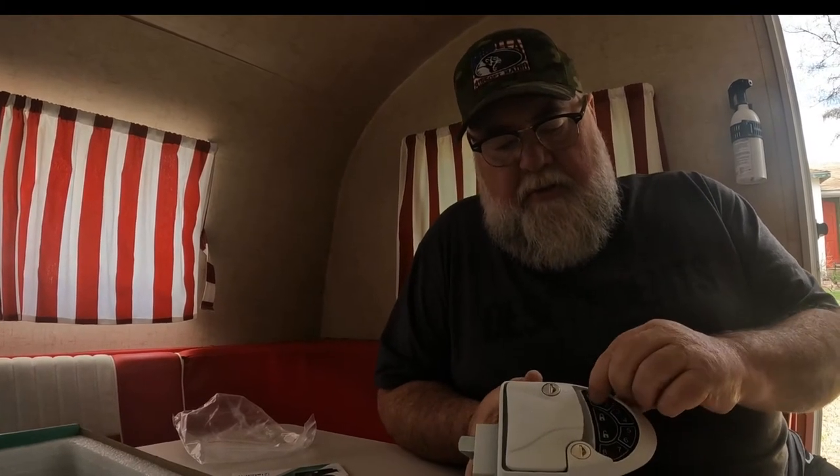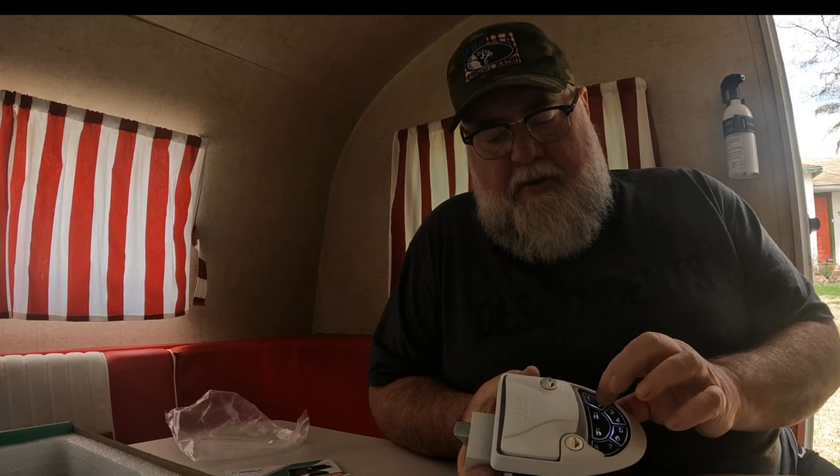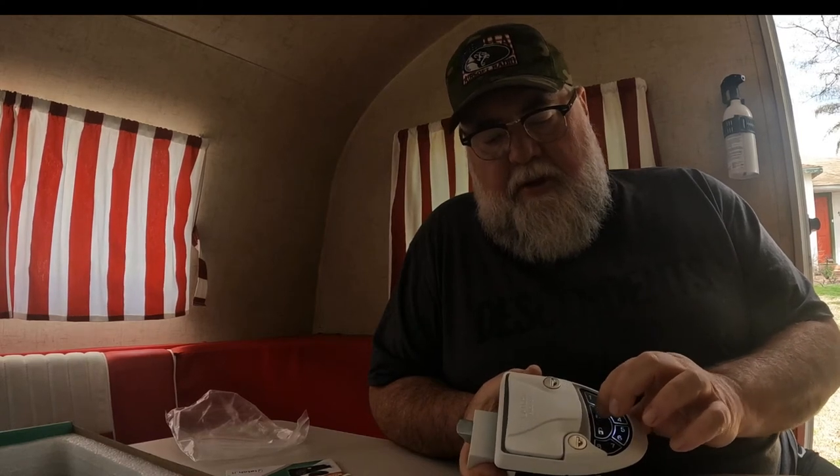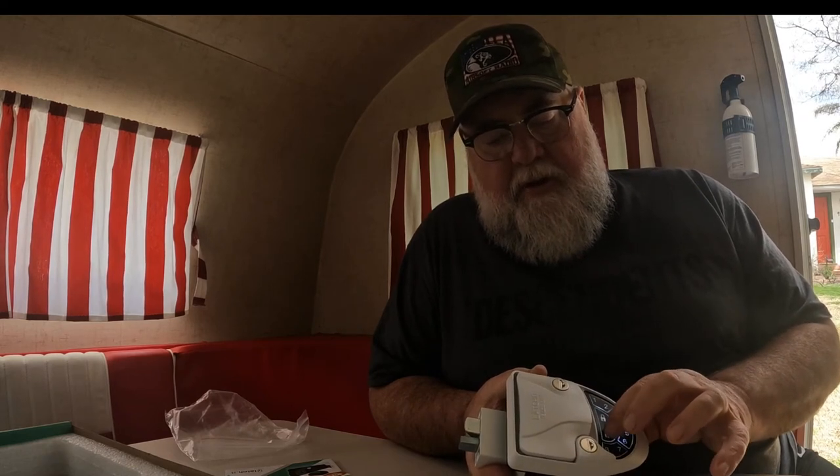Let's connect this back up and see if this thing turns on. The stock or default code is one, two, three, four. So let's see if that works. One, two, three, four - unlock. One, two, three, four - unlock. There we go. See the deadbolt working? One, two, three, four - unlock.